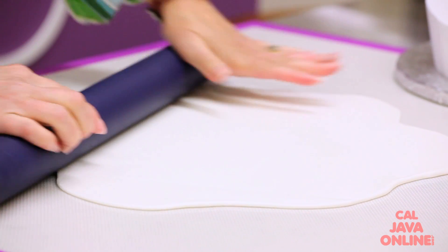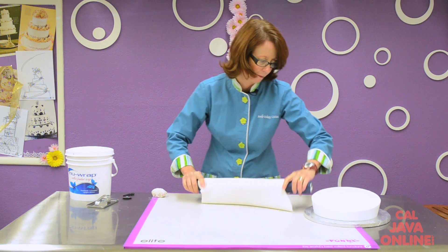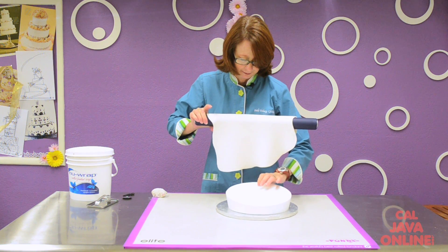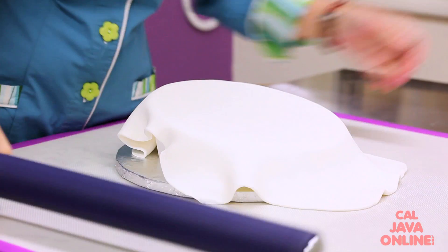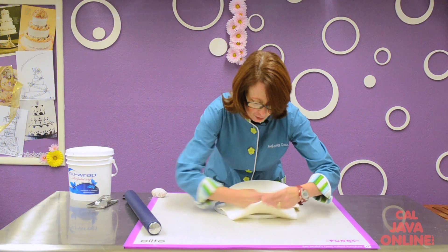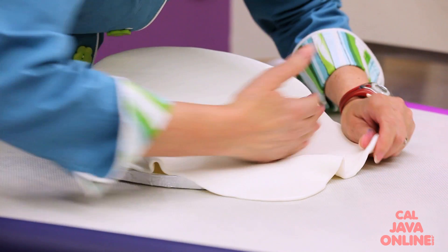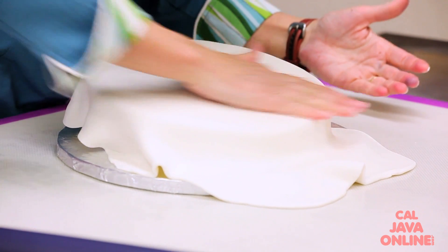I'm going to roll on my Fondex mat because it's my new favorite tool, and I'm just going to keep rotating. It rolls out beautifully smooth. I'm going to lift it up over my rolling pin, move my cake into place, and drop that down over the cake. Because this is soft, it's got a lot of good extra movement and stretch to it, so I'm going to be able to work out all of the pleats and wrinkles and things that I might not like if I have any troubles when I'm first putting it on.